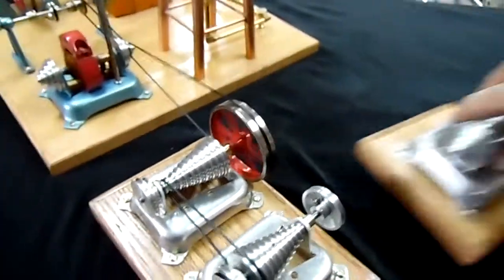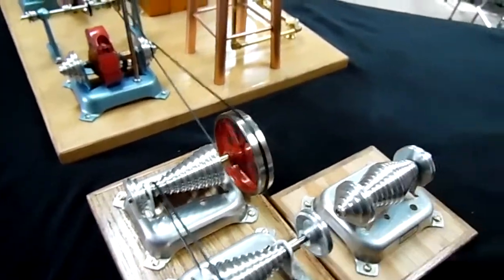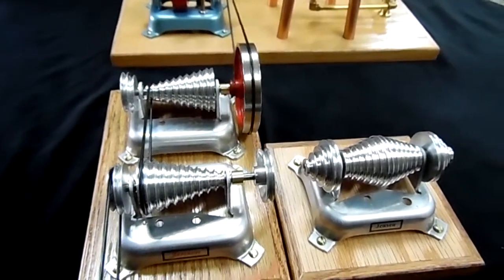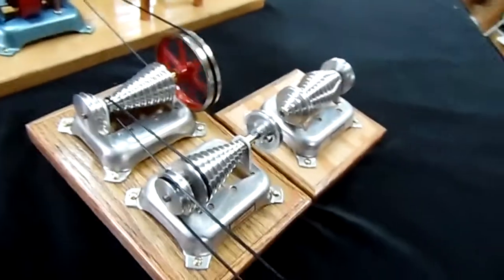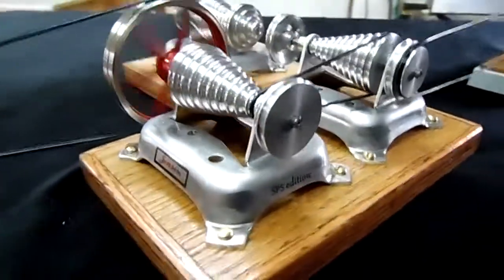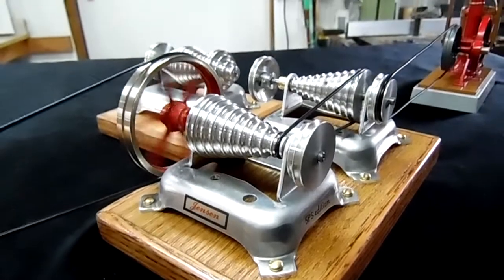And for a little comparison, here's the one I made last week. Thanks for looking, folks. Hope you enjoyed it.